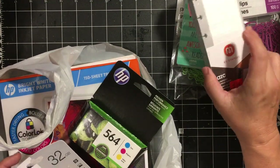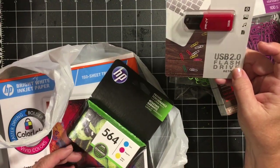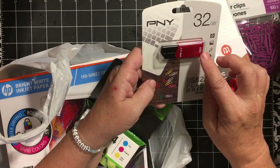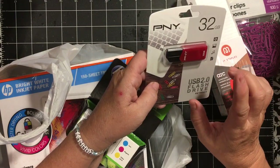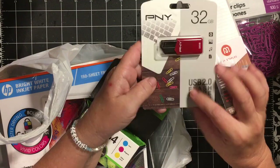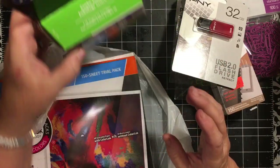They will fit in happy mail. I got a 32 gigabyte flash drive. I've got to take 6,000 photos off my phone, so they've got to go live somewhere. And printer ink.